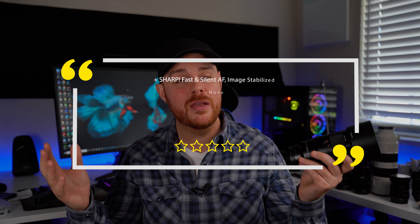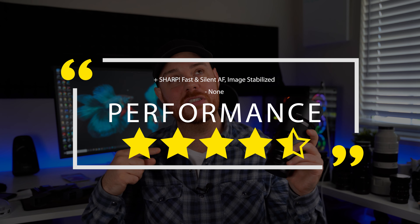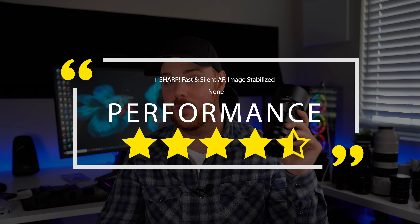Overall, in terms of performance over the years and how this thing has stood up, it's pretty rock solid and I love the performance of this lens. It's not perfect, but long-term I would give this four and a half stars for performance.